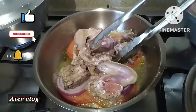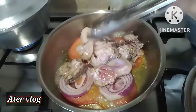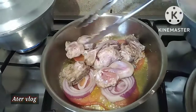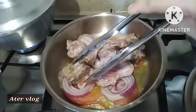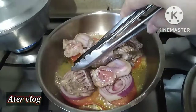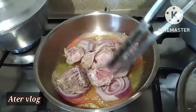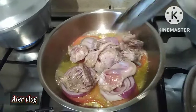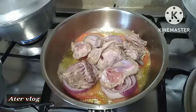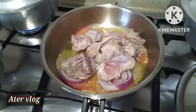I'm going to put it on the right hand side. Because of the right hand side, the side will be out of it. I'm going to put it on the right hand side. Thank you.